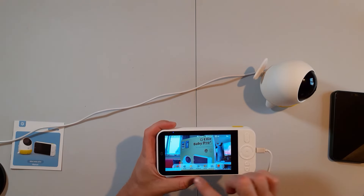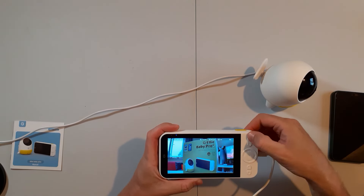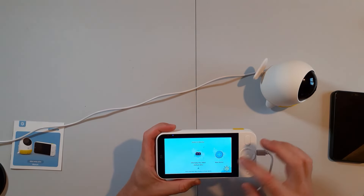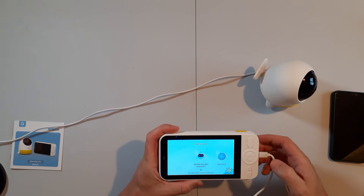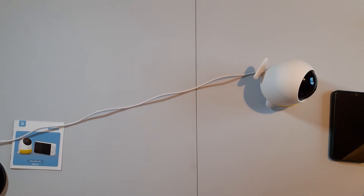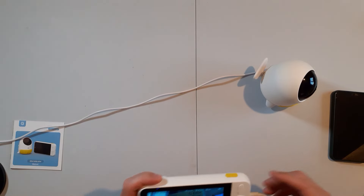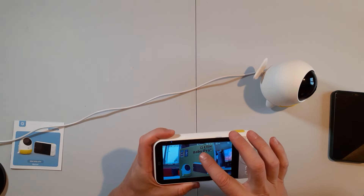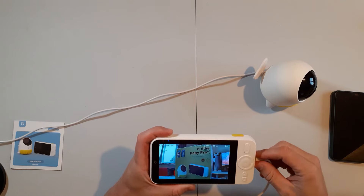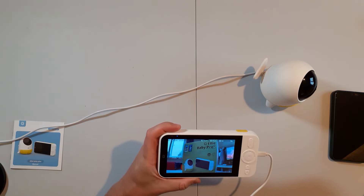Going to settings, we've got lots of different options: factory reset, SD card check, and camera settings. Press back and you've got the icons at the bottom — you can take a picture, look for another camera by going to new device. This button here lets you talk to the baby — hello! You can soothe them a little bit. On screen you've got temperature and humidity. You can see the AI is on, the connectivity and charge level, and the time and date stamp at the top.